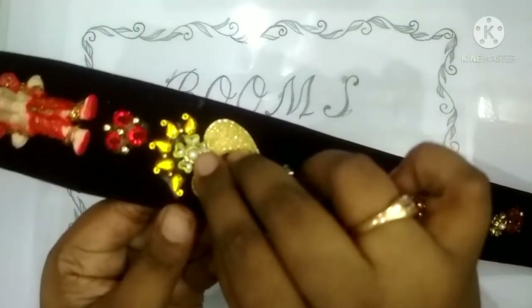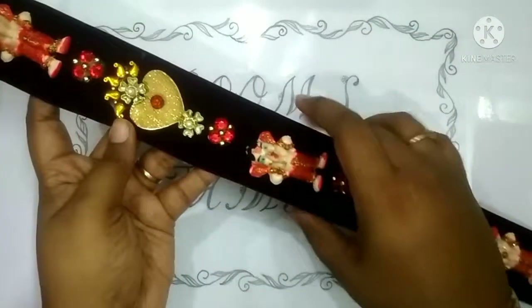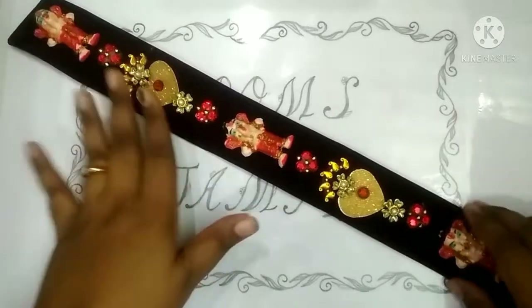This is a stead. Next is the thread. It is fixed like the keel, alternately. Then it is done and ready. This one is set.